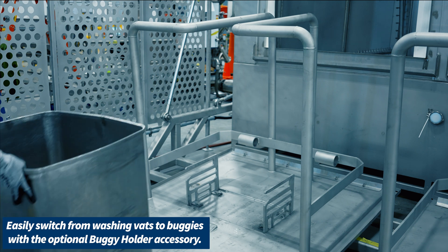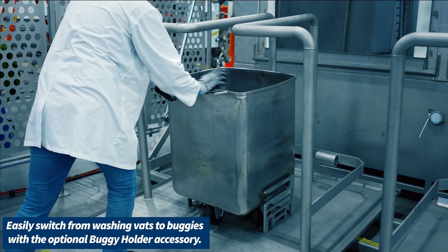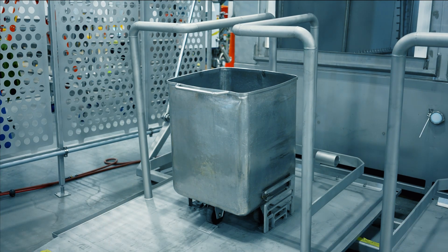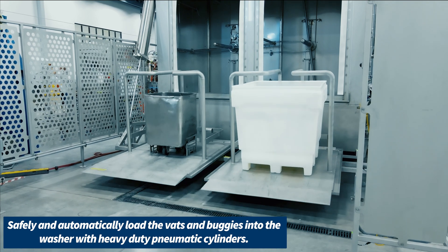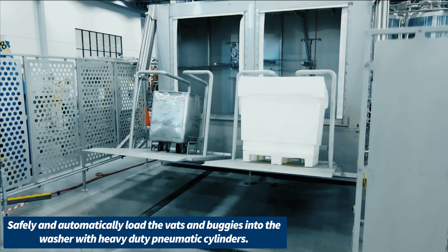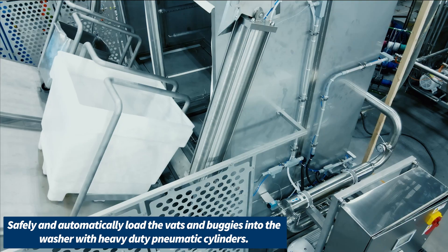It's as easy as one, two, three — and it's ready for washing your buggy. Safely and automatically load the vats and buggies into the washer with the help of heavy-duty pneumatic cylinders. Watch how they load with ease.